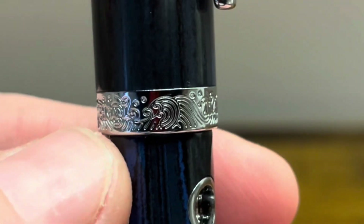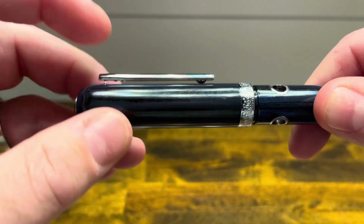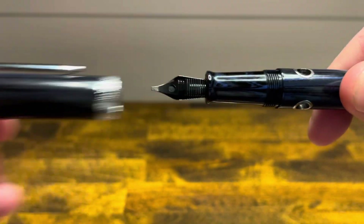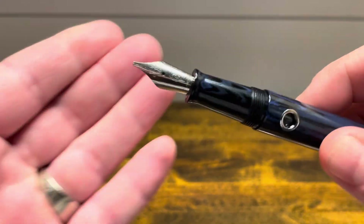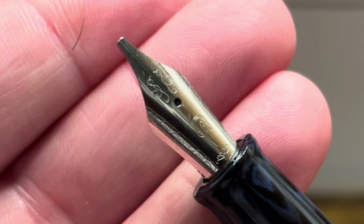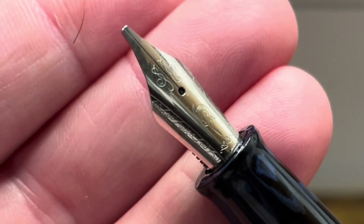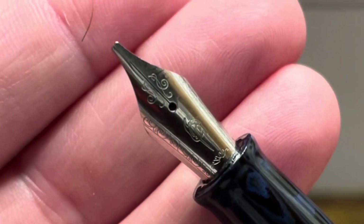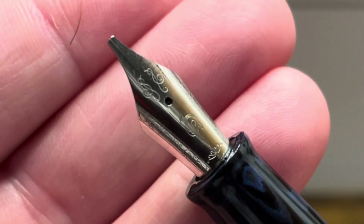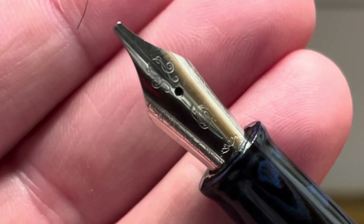There's a slight step down to the barrel and the cap comes off in one, two fold rotations to reveal a stainless steel number six size nib. I have this one in a 1.1 stub but it's available in other nib sizes. On the nib we see swirls that emulate splashes in the ocean, and in the middle we have a depiction of a narwhal.